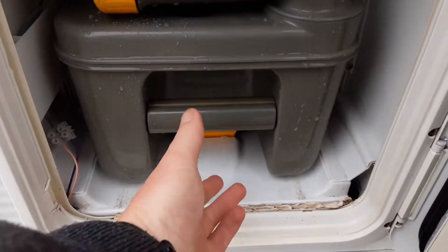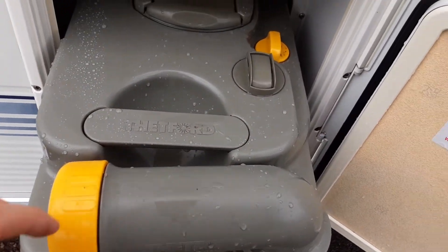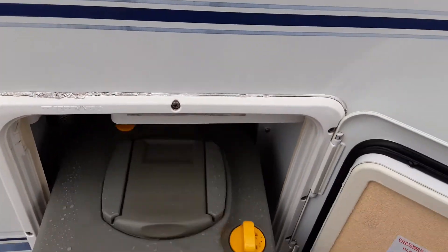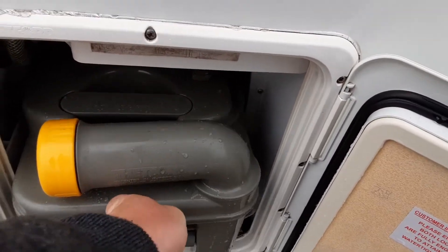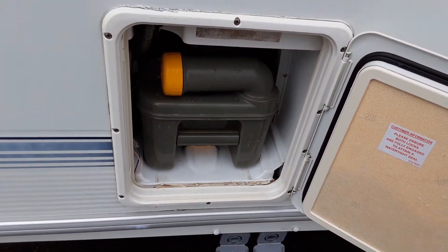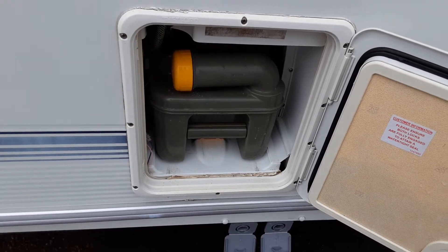In the bottom you have your toilet waste cassette, which you pull out by pulling the yellow handle and pulling the cassette towards you. The neck here turns out so you can tip the waste away. On the back of the cassette you've got your yellow pressure relief button, so when you're tipping the waste away it doesn't spit and splatter back at you. The cassette takes one litre of water and a capful of the blue fluid prior to use.